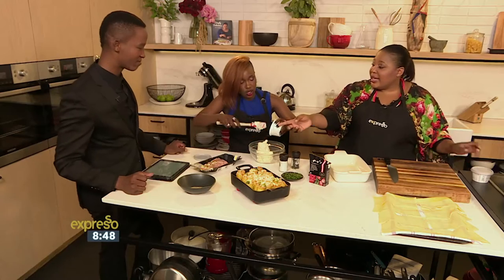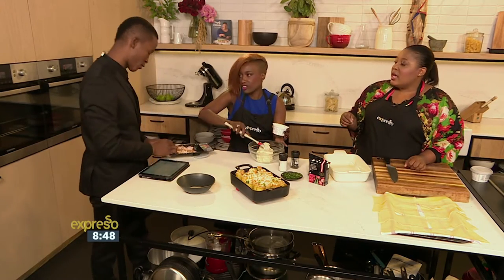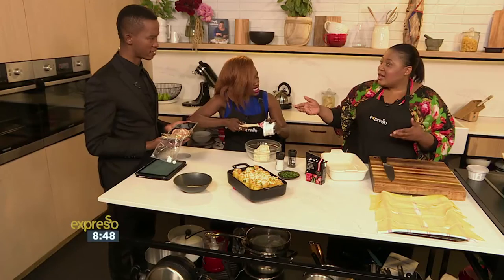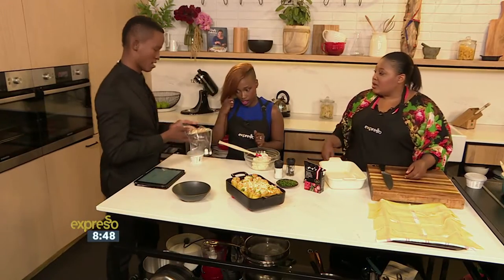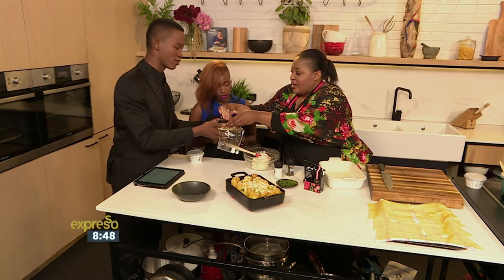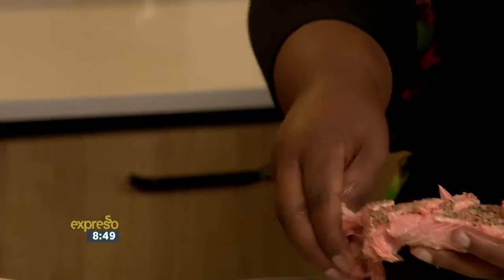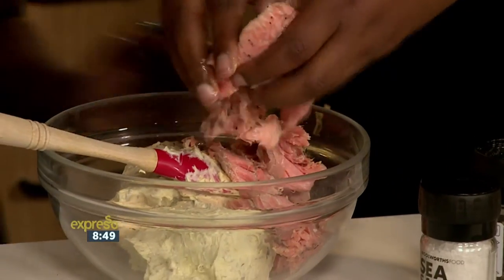Then to that we're going to add some poached trout — I'll open this for us. It comes in lots of flavors; you can do chilli and lime, etc. Woolworths has already cooked the salmon for us, so we just have to use it in the filling — incorporate it into your filling. Flake that in there. So it's already cooked — this is hot smoked salmon. It's not the cold smoked, but you could use the cold smoked. You're going to mix this all together.